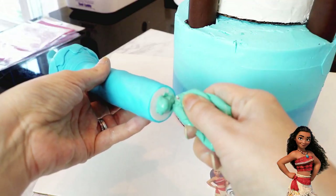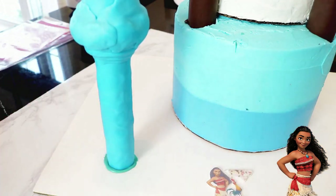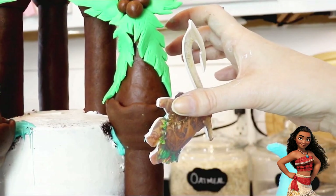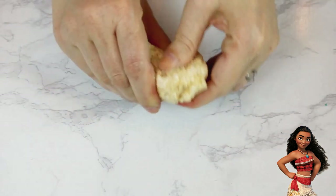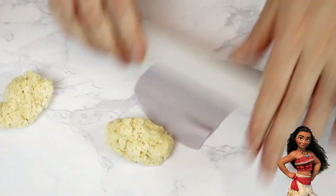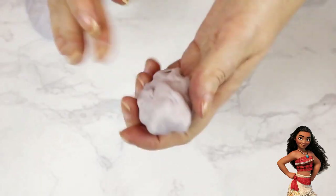I attached the two wave turrets to the board with more candy melts, and a little more onto the backside of Maui and pressed him on to the right of the tree like he's hanging from it. To make the two rocks sticking out of the front of the top tier, I'm using a rice krispie treat and ripping it apart to form them. After rolling out some gray fondant, I wrapped each of the treats, smoothing over the bumps to make them really stand out.